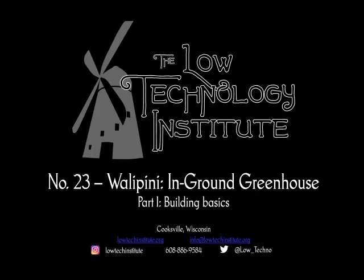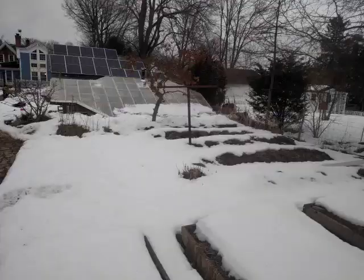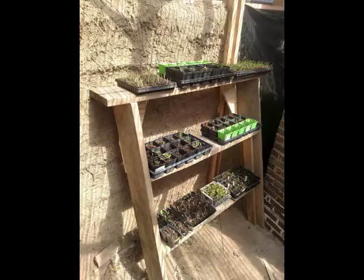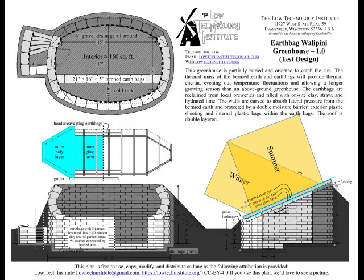Welcome to episode 23 of the Low Technology Institute's Low Tech video series. Today we're doing a long overdue update on our Wallapini, which is an in-ground greenhouse. You can see some photos here during the summer and winter. The backside is bermed earth, which helps absorb the sun's rays, and here you see some plants getting warmed up even in the winter. The plan is available on our website, lowtechinstitute.org. It's an in-ground greenhouse that takes advantage of the summer and winter sun with a slanted roof facing south.